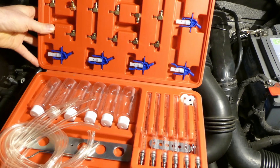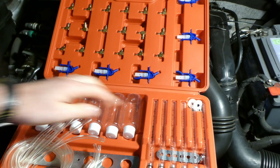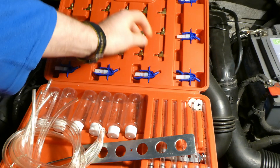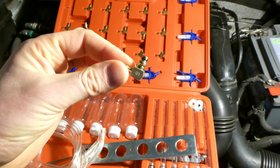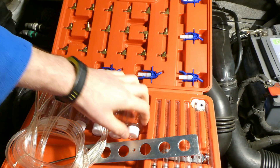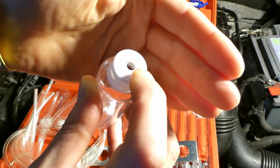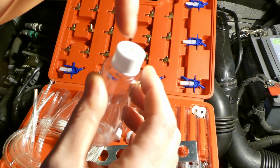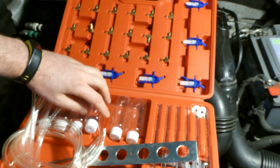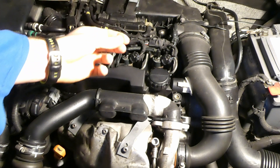All components are listed in the video description. One modification I made to the kit is drilling a very small hole so the diesel can displace air when it enters the tube, rather than creating a vacuum. To perform the leak-off test, you remove the leak-off pipes from all four injectors. The fuel system is under constant pressure from the high-pressure pump, and the injectors pulse to release fuel.